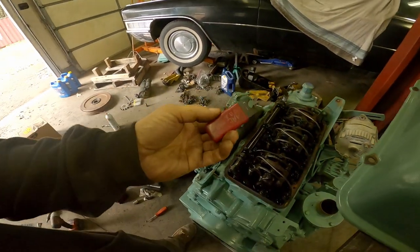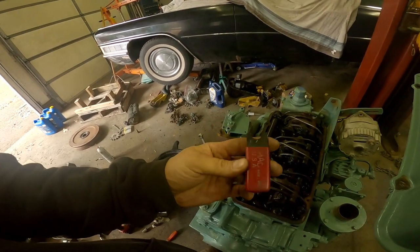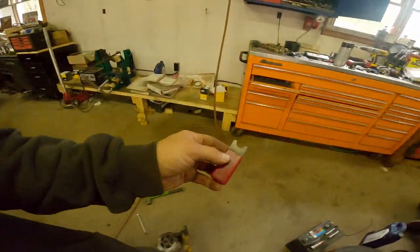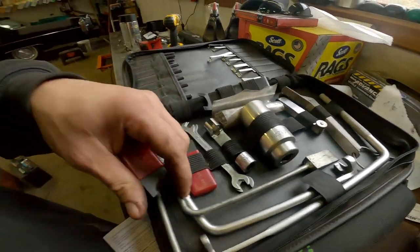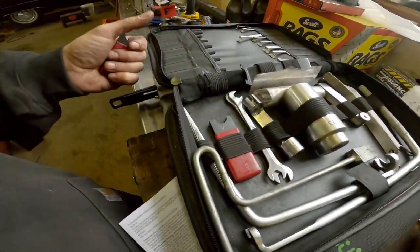To do that, we have these tools here. There's a 0.170 inline — you can see I marked it — and then there's a 0.200. The 0.170 inline is for inline engines, and the 0.200 here, as you can see in the kit, is for V engines.